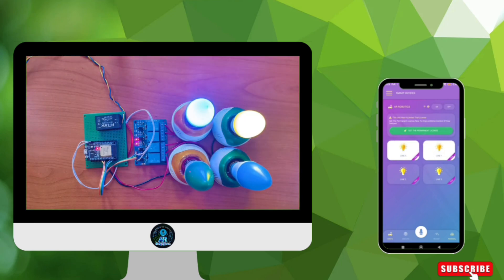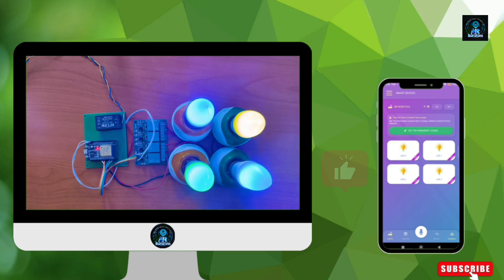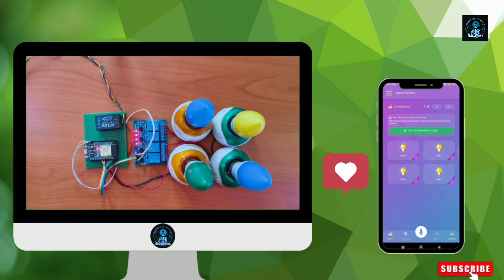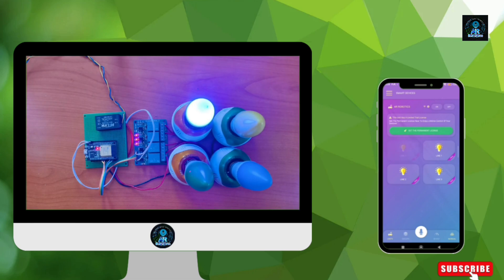Hi everyone, in this video I am going to show you how to make a home automation system using the Cardio platform. You can create this project without any code, and you can control it with internet or without internet. At the end of the video, I will convert this home automation system into a smart board.